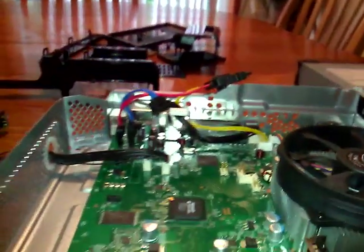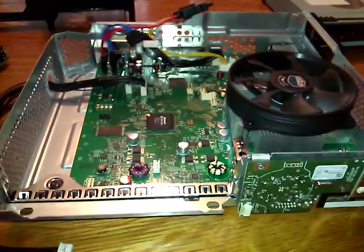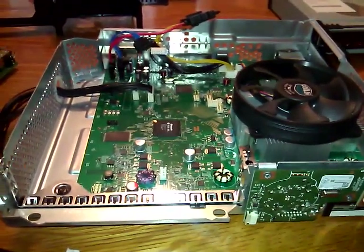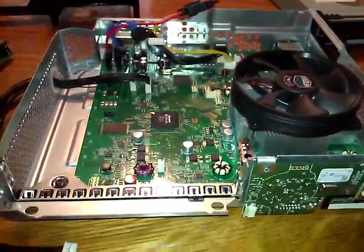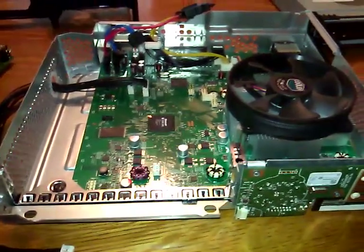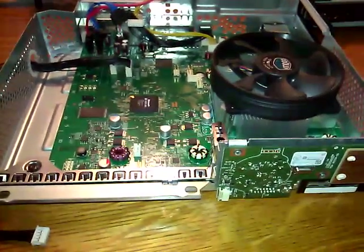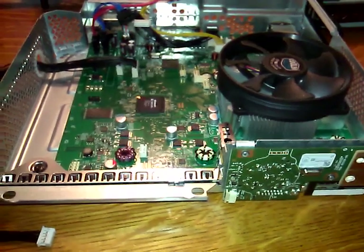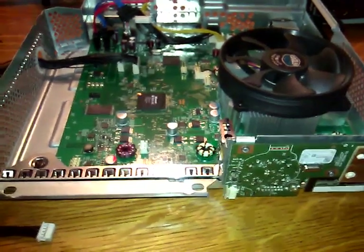I purchased this console from eBay for $300 US with free shipping. It does seem like a little bit of money, but I'm not after the consoles for anything more than collectability. For me it's kind of a gem in my collection because it is a prototype, it was a stress test console, and it's a slim.